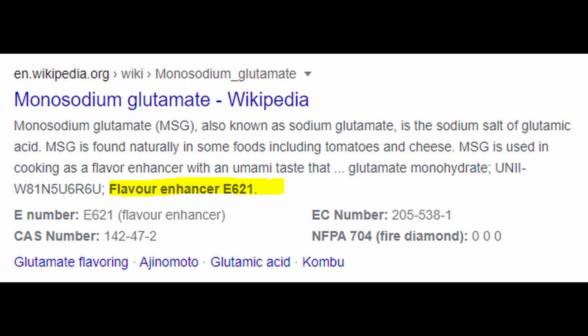It's MSG. Why the heck would they call it something like that over MSG? Nevermind.